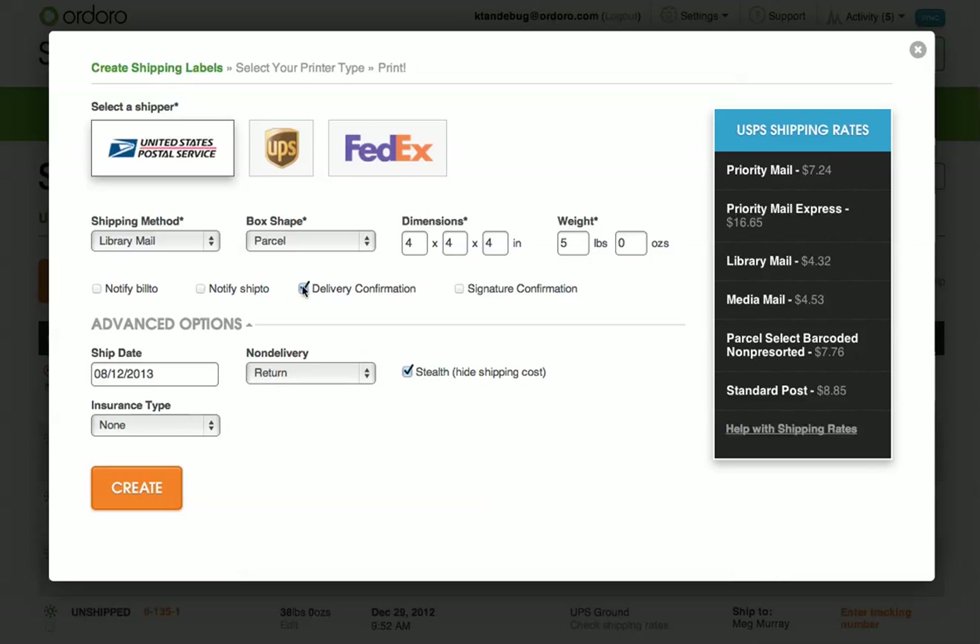Delivery confirmation assigns a tracking number to your shipment, and signature confirmation will require someone to sign for your package. These options cover 90% of the shipments created in Ordoro.